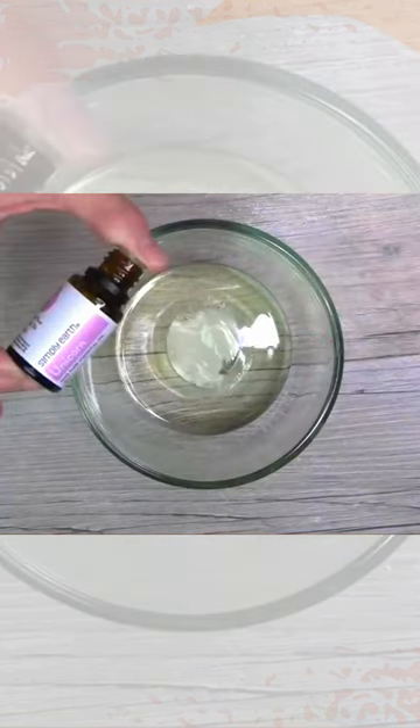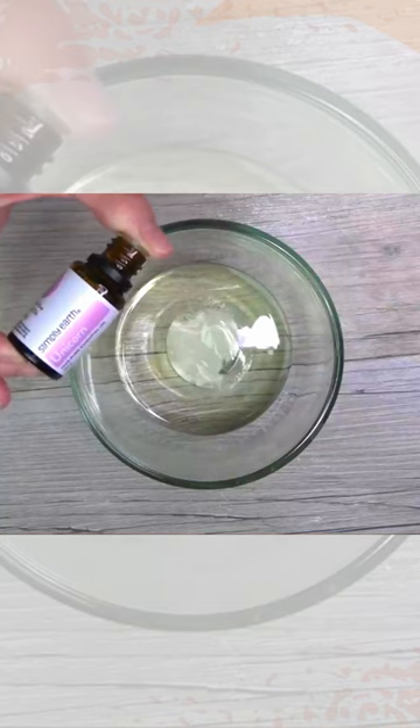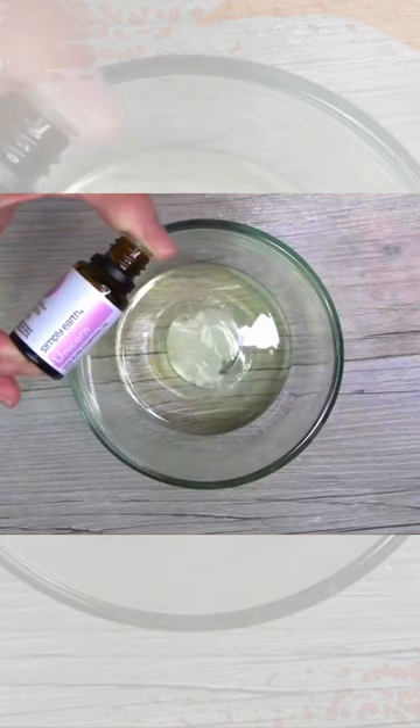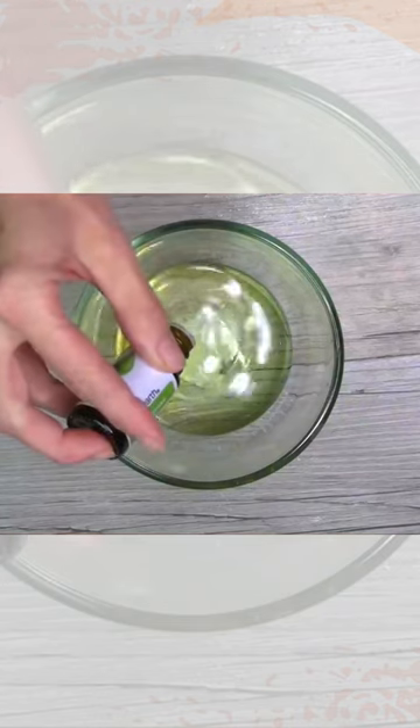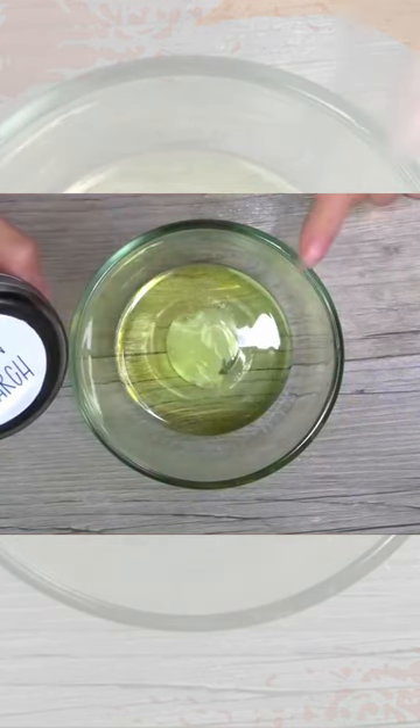Add 25 drops of the unicorn essential oil, eight drops of the lemongrass, and one tablespoon of cornstarch.